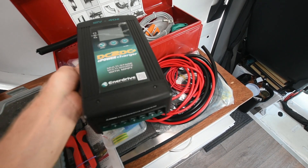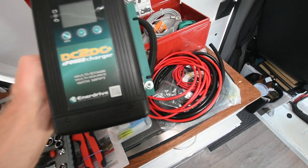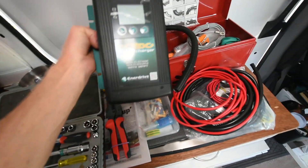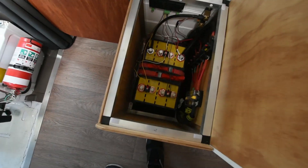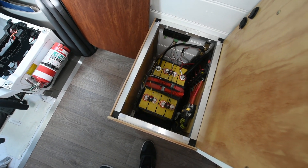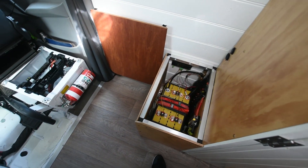This unit can actually take a solar input as well as your alternator input, but today I'm only doing an alternator DC feed-in. This unit is particularly good because it has programmable output, which is going to work for the lithium battery system we have here and hopefully work in tandem with the Victron MPPT solar charge controller that I've already installed.